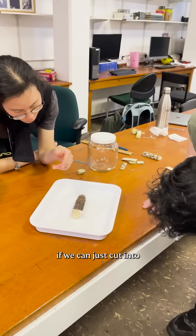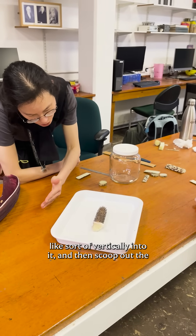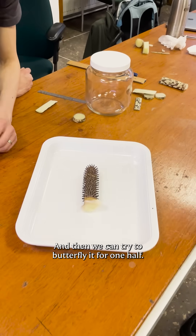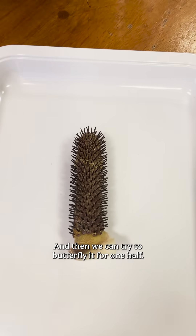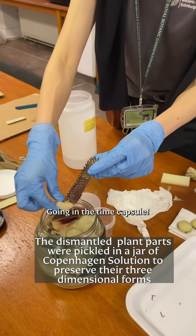So for the one half, if we can just cut vertically into it and then scoop out the spongy bits, we can try to butterfly it for one half.